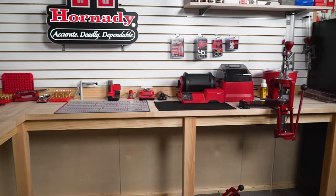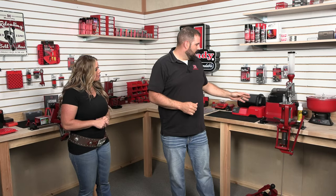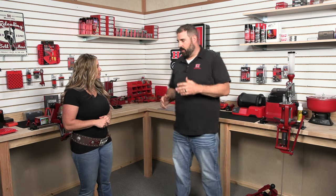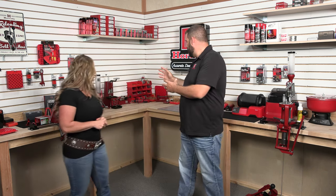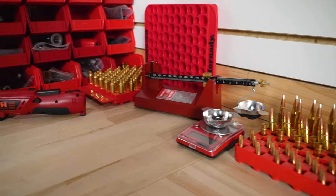Over here, I kind of have this laid out. This is where we bring our dirty brass — we bring our cases in and we get them cleaned. As you can see, I've got a vibratory media tumbler, a sifter, and a rotary tumbler for when we have a little bit more time as well. Then over here, once we have our cases cleaned, we can bring them over and trim, and we're ready to load.